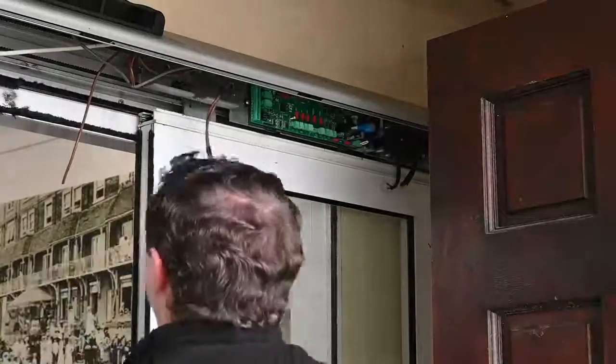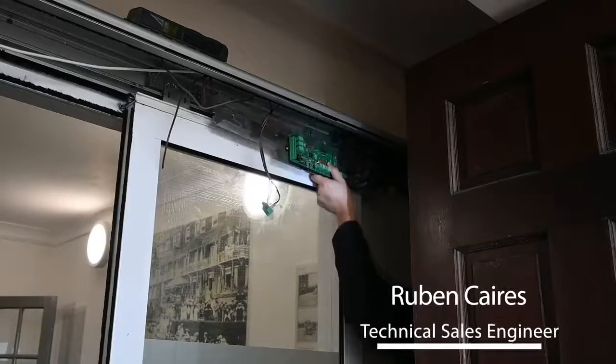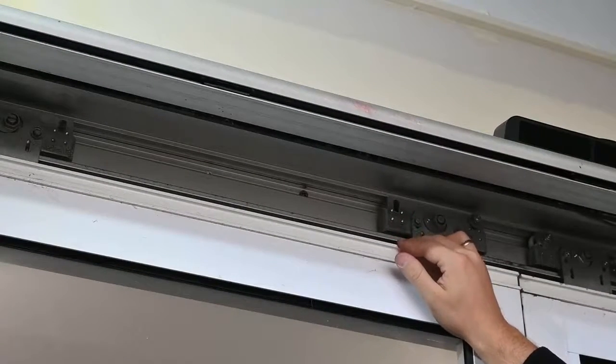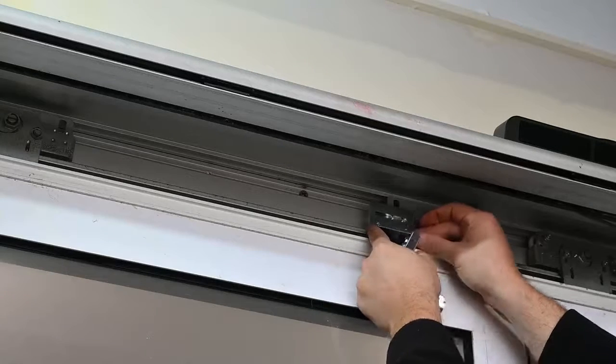The first thing you need to do is remove any of the existing electronic components such as the existing control board, power supplies, the motor and gearboxes, and the return pulleys from your existing header. This allows you to inspect the space you have available.